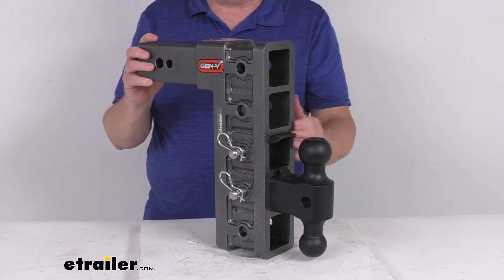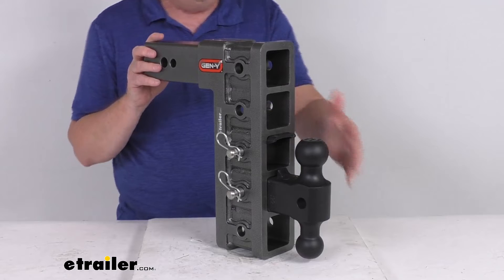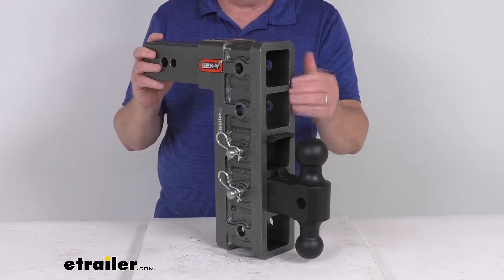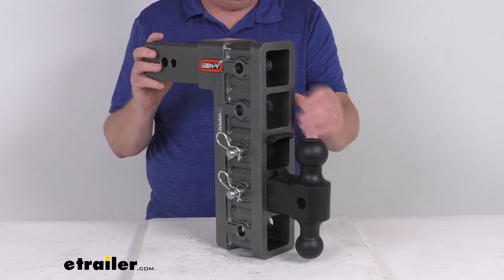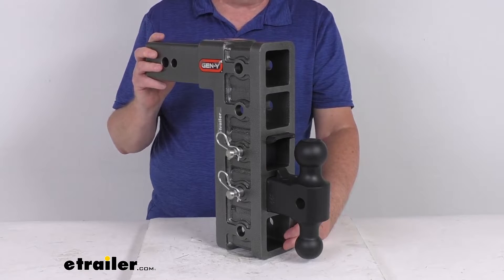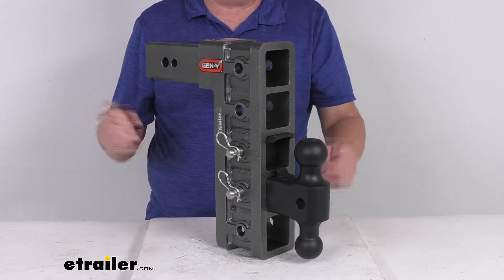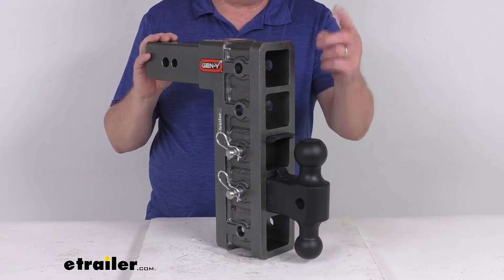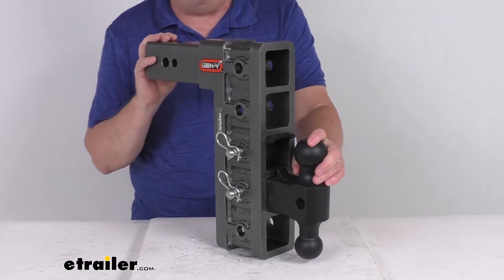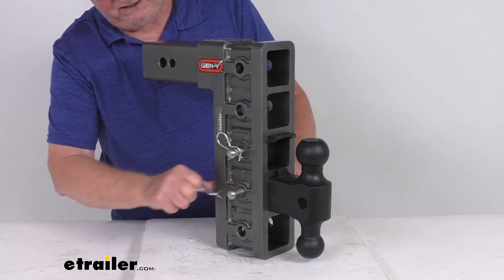This does give you an adjustable height, letting you tow trailers of different heights with the same vehicle — works well if you have a lifted truck. Basically, this ball mount can be lowered or raised to match your application. If you use it in the lowest position, that's the maximum drop at 12 inches. If you flip the shank over into the rise position and use this in the highest position, it'll give you a maximum rise of 12 inches.